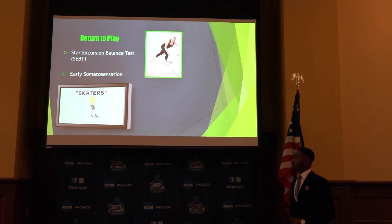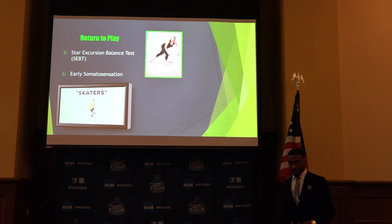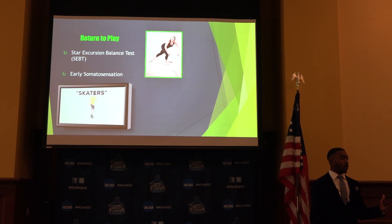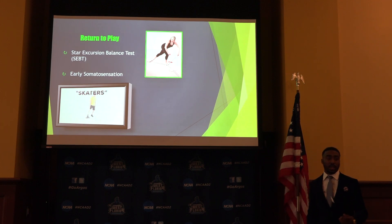Return to play — I just want to marry some things I've seen with ACL prevention or returning guys to play with ACL. A lot of times I see guys doing the skaters. The SEBT — the Star Excursion Balance Test — is a test used to detect athletes at more risk for injuries. So you could use this if you had a baseline value for them before the injury. You could use the Spyder 360 in training to actually take the SEBT again to see where they're at as far as returning to play.